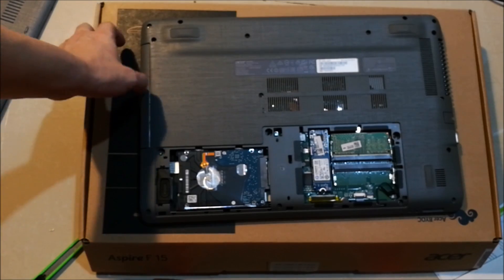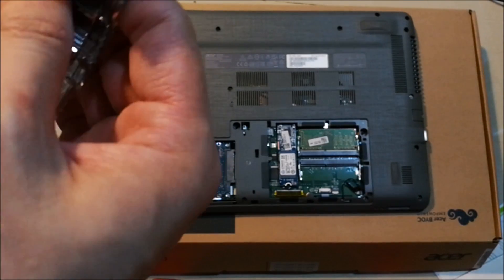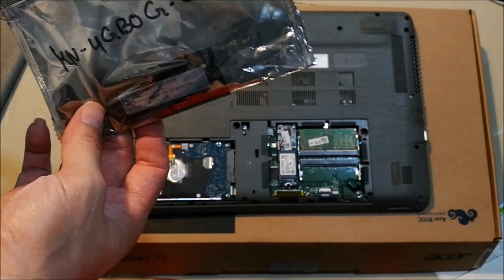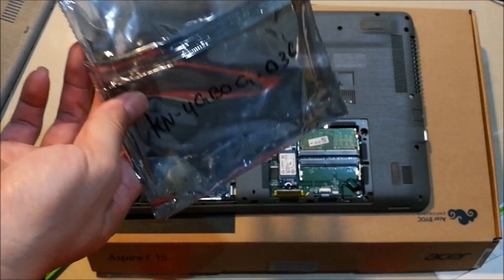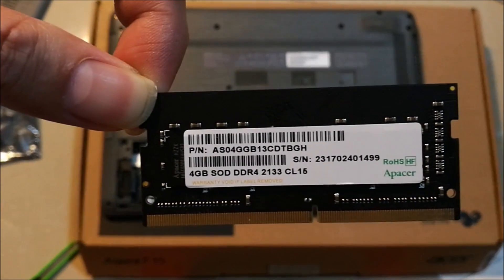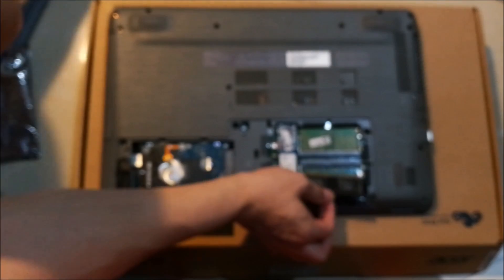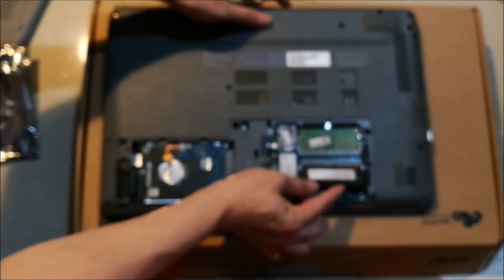Bravo to Acer because this makes the upgrade procedure much easier. Now let's open up the RAM. Of course, before touching any RAM, you should touch a metal surface to discharge yourself. Let's install it.